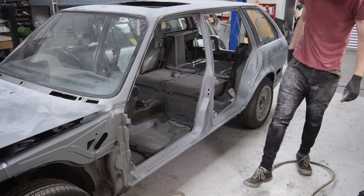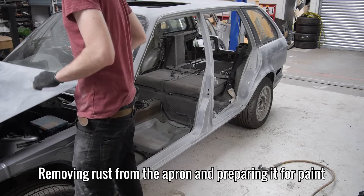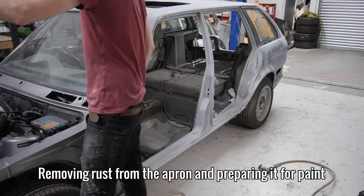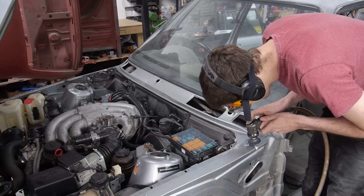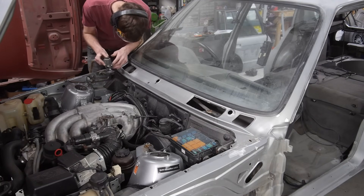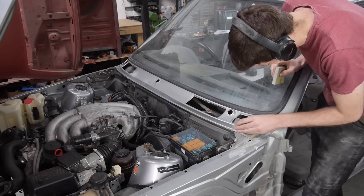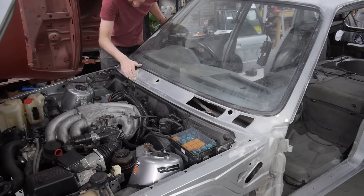With the left side door jams done, I'm moving around to the apron which has a little bit of surface rust that needs removing, mainly around the holes for the window wiper motors. With the rust gone, I can rub the apron down, leaving the front windscreen in for now, as I'm hoping to have it out next episode.